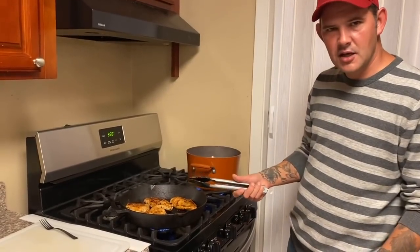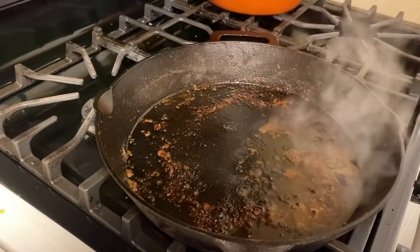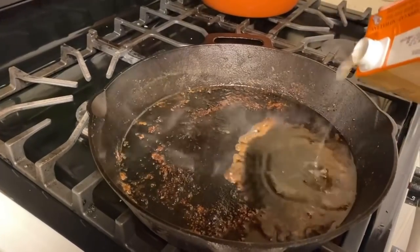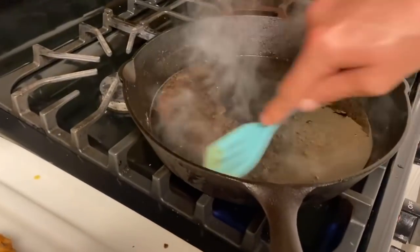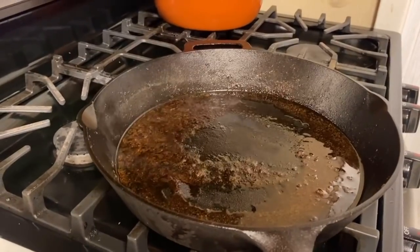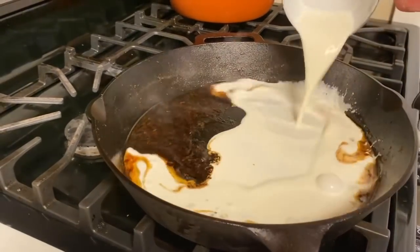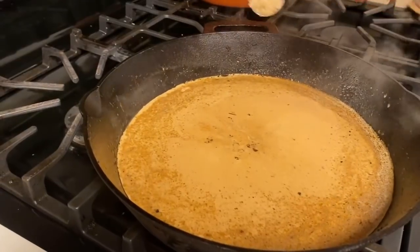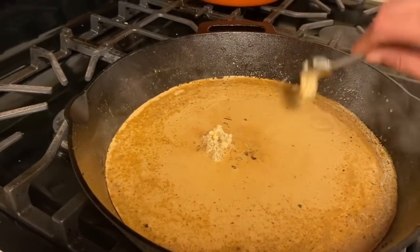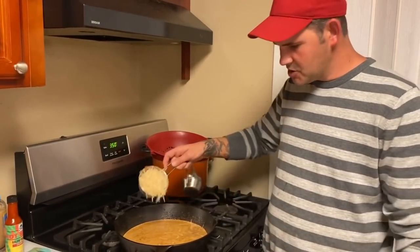Now we need to take the chicken off and let it rest. Go with that skillet with the chicken drippings in there and add a quarter cup of chicken broth. Get them chicken drippings and that chicken broth all mixed in together. Now go ahead and add one cup of heavy whipping cream. Then add two tablespoons of minced garlic - it's gonna give it a lot of good flavor - and mix that all about.